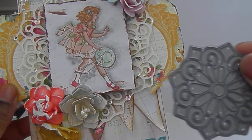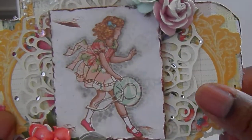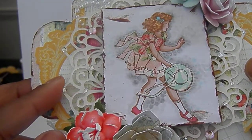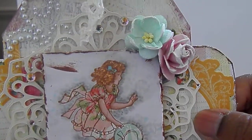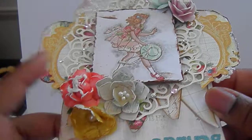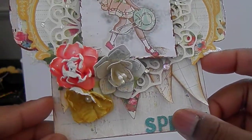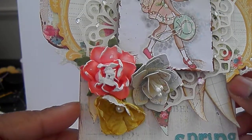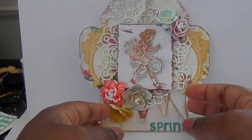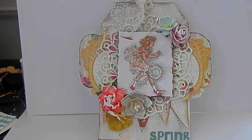It looks like it was a bigger die — it's so pretty and intricate. I added bling from Prima all around, and some satin swirls or pearls. This flower I handmade, and I spelled 'spring' out with some canvas alphas. I think it looks very springy.